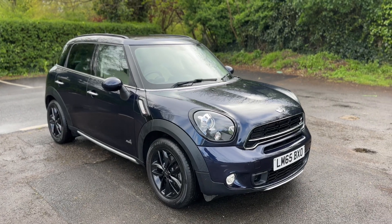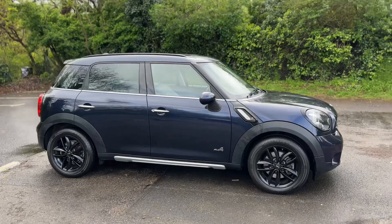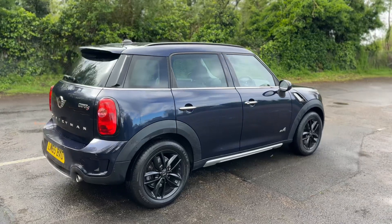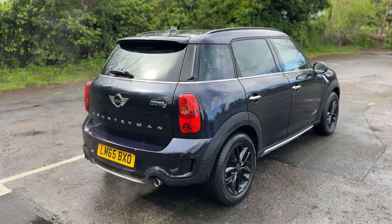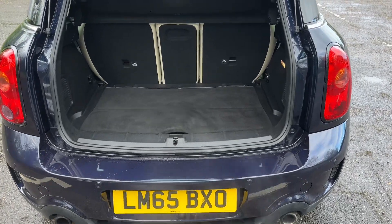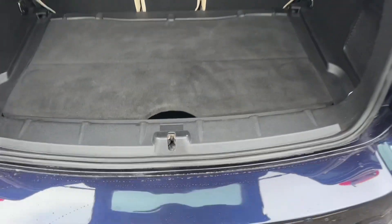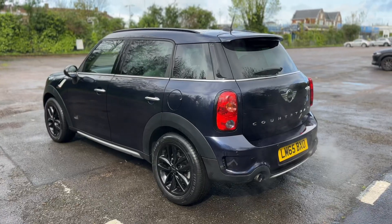Here we have the Mini Countryman on a 65 plate. Starting outside, it's a five-door car with black alloy wheels. Moving to the back of the car, you'll see twin tail pipes and plenty of boot space, which can be increased by folding down any of the three seats. This tray also lifts and removes as well.